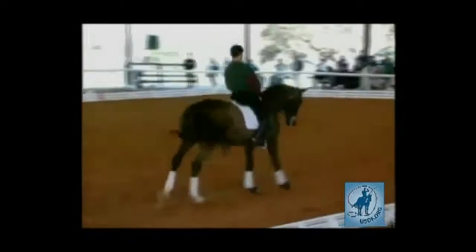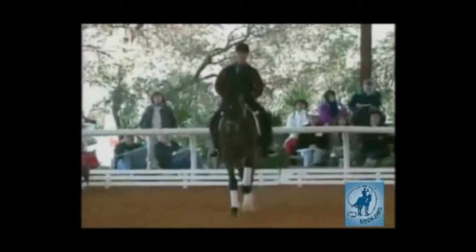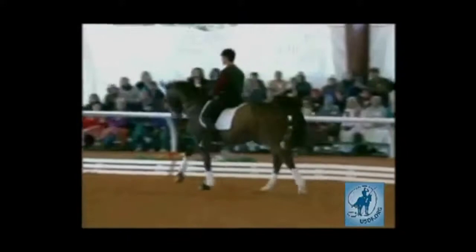On the next quarter line do three flying changes. Sometimes you hold the counter canter, sometimes you hold the true canter. Now this horse, at this stage, is not yet ready to show third level — this is work you should be doing while your horse is still showing second level.